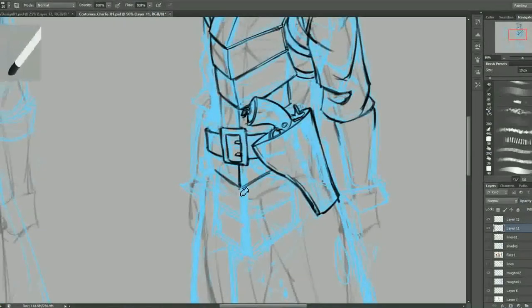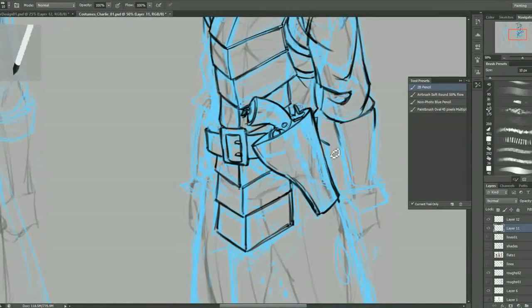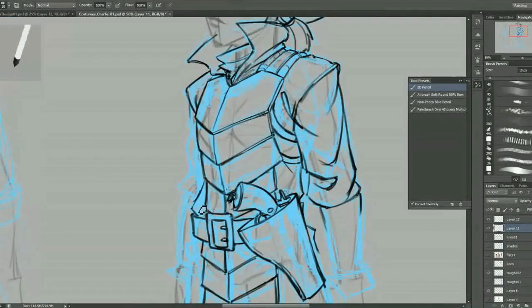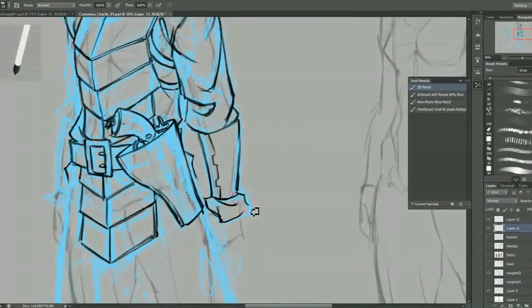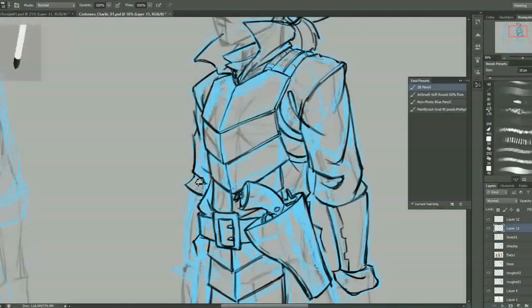One of the benefits of working on the computer as opposed to paper is the wonders of copy and paste. I just stole the gun belt from that previous drawing and copied it over top of this one so I don't have to redo the whole thing.